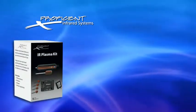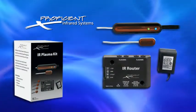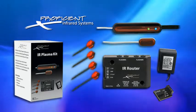The Plasma IR Kit comes with the Plasma Receiver, Router, and the Power Supply, an IR terminal, and 4 flashers.